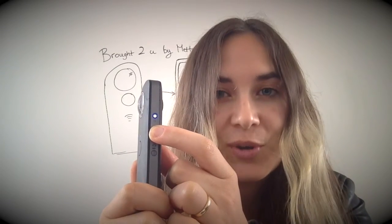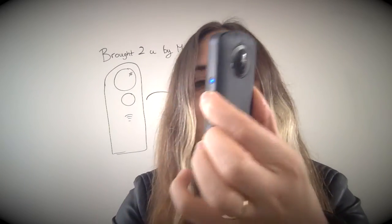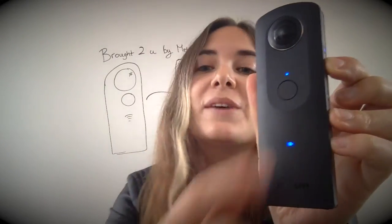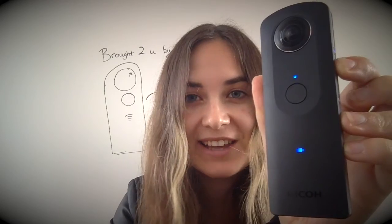The Wi-Fi button is going to be pretty important for showing you how to get your content off your Ricoh Theta and onto your mobile phone. Go ahead and click that middle button. You'll see that it instantly toggles on a new indicator, and that flashing Wi-Fi symbol lets you know that your Wi-Fi is on. That's your first step.